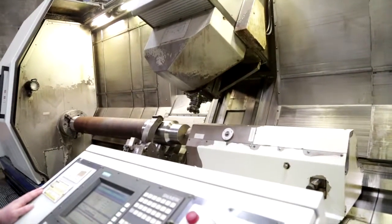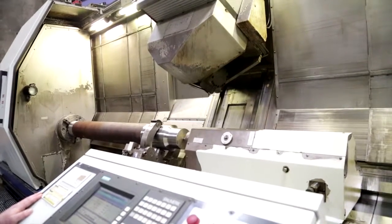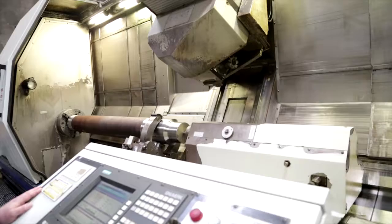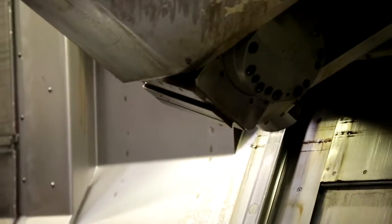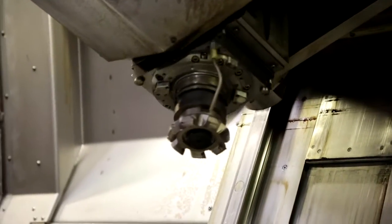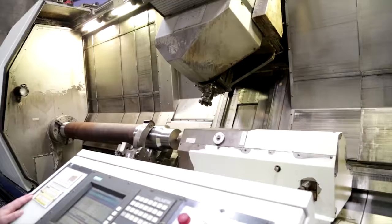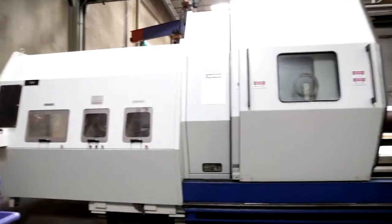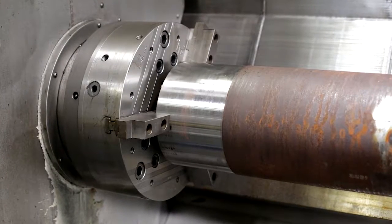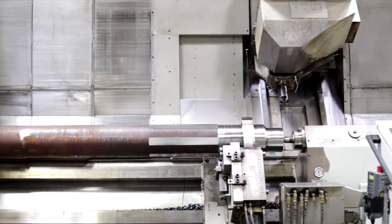The Y axis range is positive 175 millimeters above centerline to negative 125 millimeters below centerline, which equates to 6 and 7 eighths above and 4 and 7 eighths below. The B axis has a huge negative 110 degree swing and can also travel to positive 90 degrees. The C axis is our last working axis and the smallest programmable increment is .001 degrees. This is a 4,500 millimeter machine, so from the main drive spindle face to the milling unit spindle face at 90 degrees is approximately 177 inches.